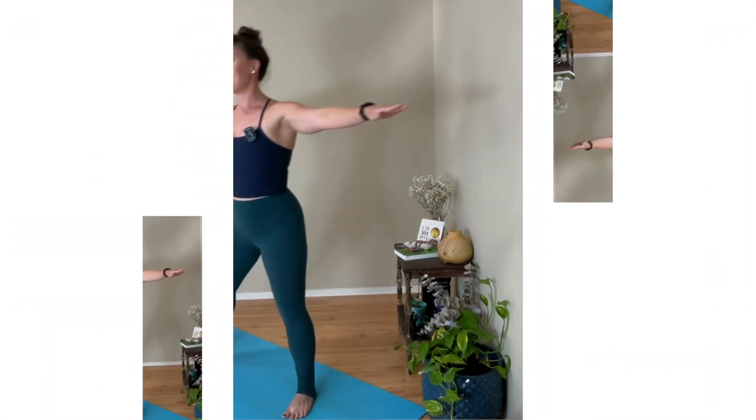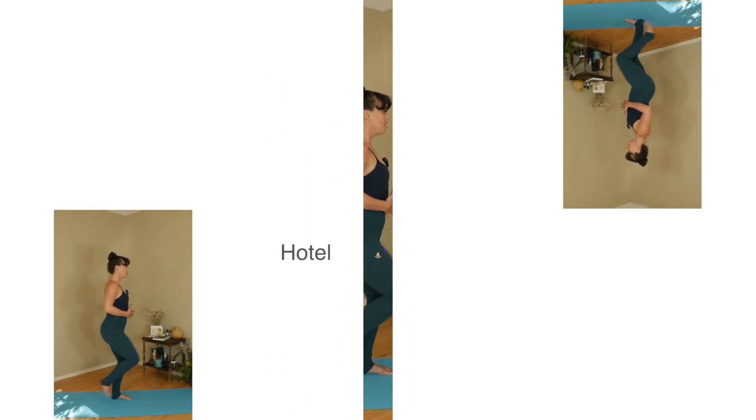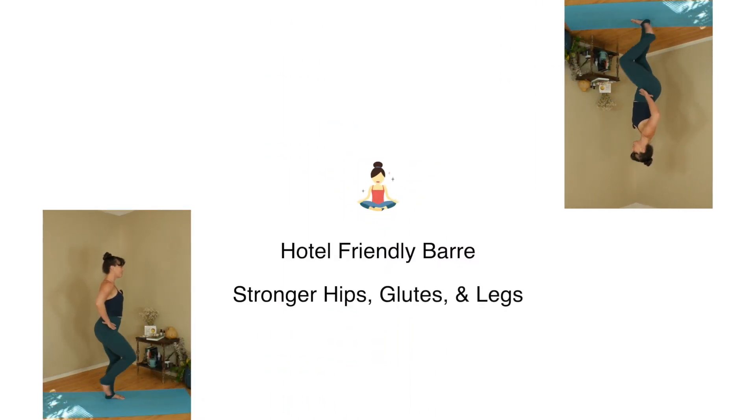Are you looking for a quick workout? One that you can do in a small space like a hotel room or a tiny apartment? Well today's class is just for you. It's travel season and a lot of us maybe want to make sure we're doing a little bit of a workout while on vacation but don't want to spend a whole hour doing a class. A quick little workout can make such a difference, especially when traveling, to keep our hips and low back feeling strong.